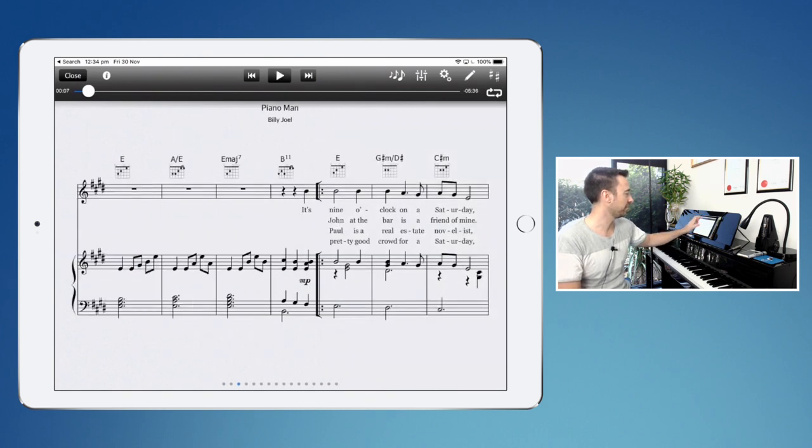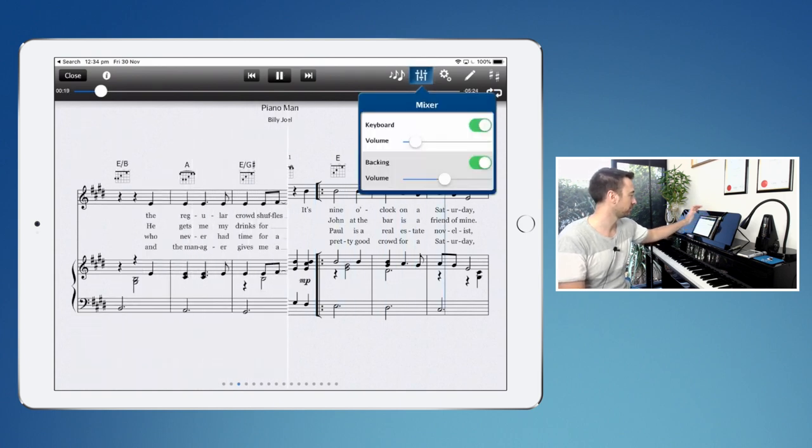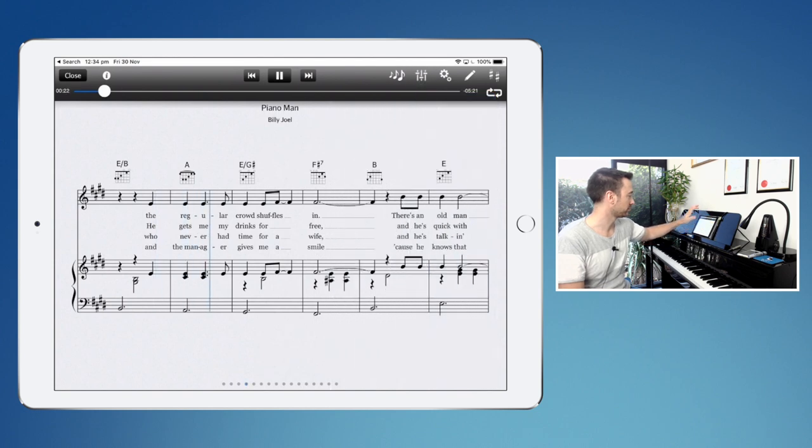Let's just skip through to where he starts singing so you get an idea of how that sounds. Now this one is one of the songs in the catalog that doesn't actually have the original singer, so this isn't one that helps if the student doesn't want to sing. What I've used this one for with my student Will is just getting used to playing along to a backing track or a band, because that's what he was eventually going to have to do in the concert anyway. Some of these pieces don't have the vocals, but you can see when you go to the full catalog whether it is backing track only or backing track and vocals. Most of them have vocals.